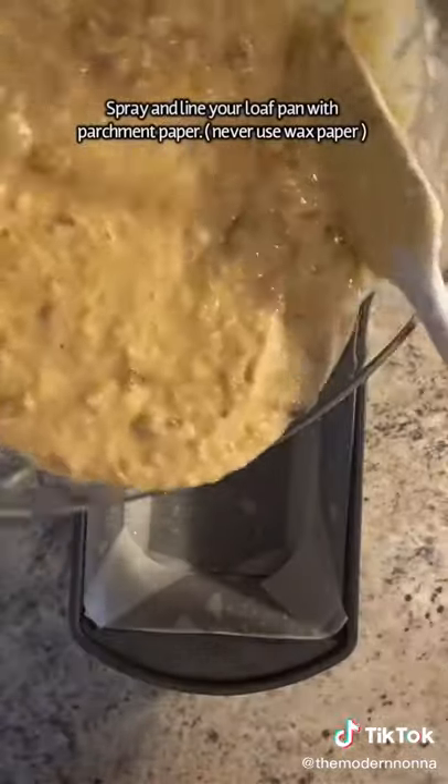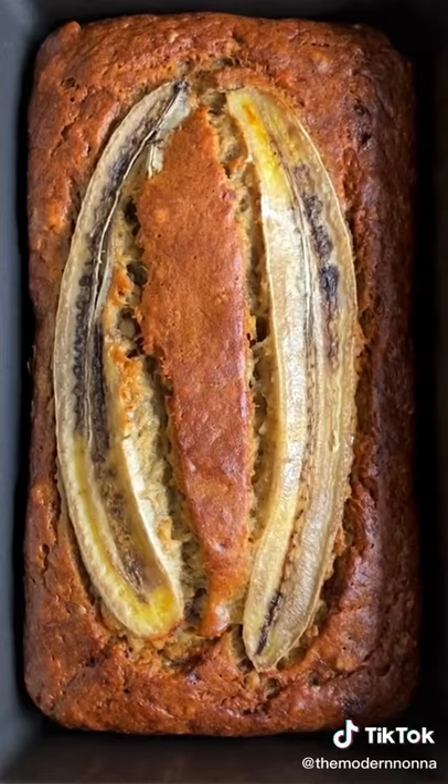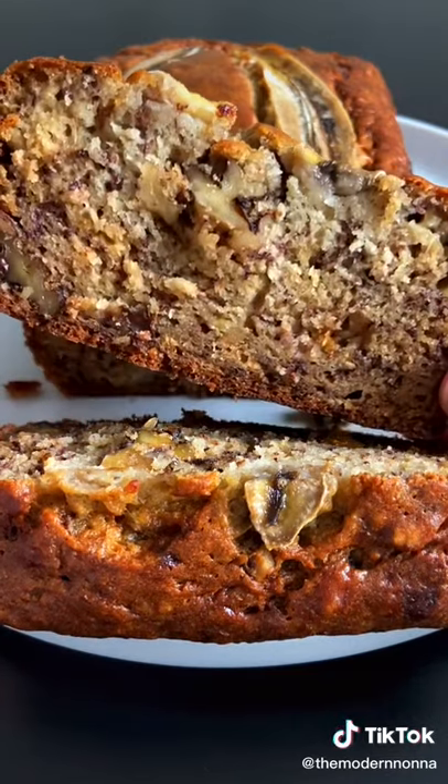Spray and line a loaf pan with parchment paper, pour out your batter, and I like to add two slices of banana for presentation. Bake at 350 for 55 minutes to an hour. Enjoy and follow for more!